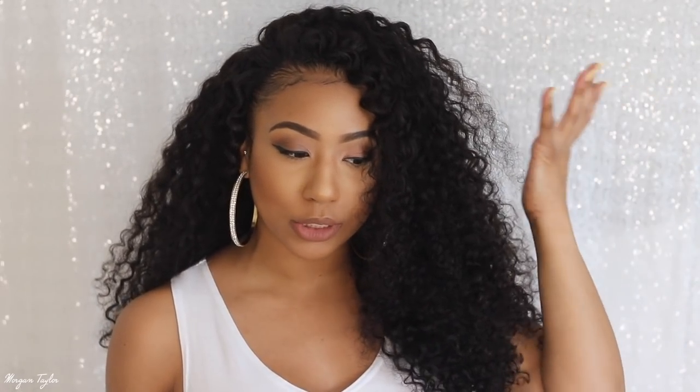Of course if you want your hair bigger you can just comb it out — I semi-combed it to give it a more natural big full look. Or you can put product on it after it's wet and keep the curls super defined for a wet look. I love this hair so much and I think my wig came out so cute. I'll leave all the info for this hair below along with some coupons. Please let me know what you think!